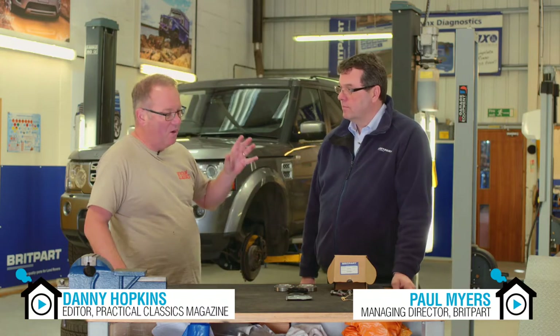Hello and welcome to Britpart. I'm over here in Shropshire at the HQ with Paul Myers, who's EMD. Paul, when somebody goes and gets their Land Rover fixed, how do they know that they're going to be using a Britpart part?